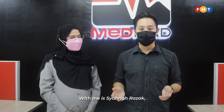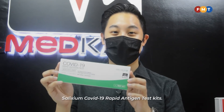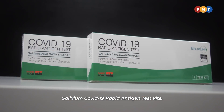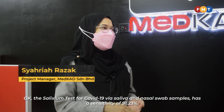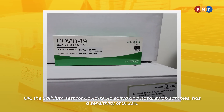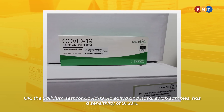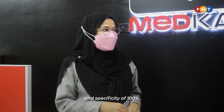With me is Shahriah Raza, Project Manager of MedCard Sundarian Berhad, which makes the Solixium COVID-19 Rapid Antigen Test Kit. So Shahriah, tell us how this works. The Solixium test for COVID-19 via saliva and nasal swab samples has a sensitivity of 91.23% and specificity of 100%.